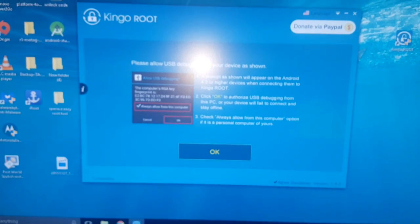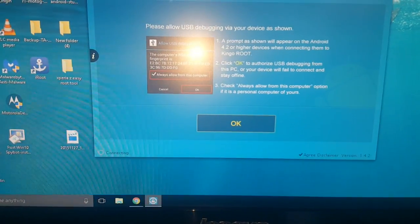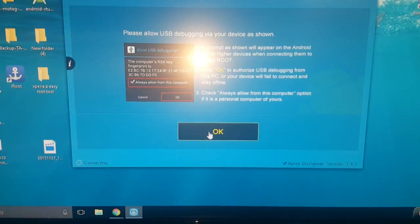When this little box pops up which says the computer RSA key fingerprint is blah blah blah, just go ahead and hit OK. It will pop up again — go ahead and hit OK.